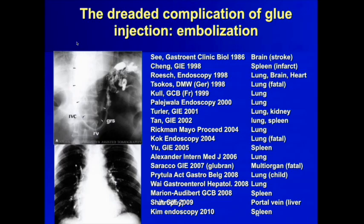The dreaded complication of glue injection is embolization. If you do enough of these, you will experience it. I myself have had one fatality from pulmonary embolization. Glue can embolize virtually anywhere.